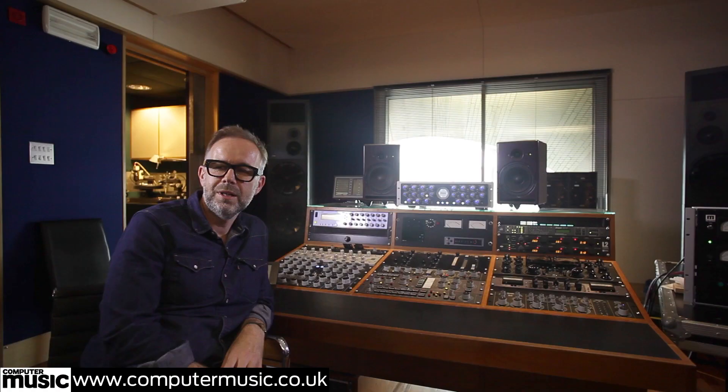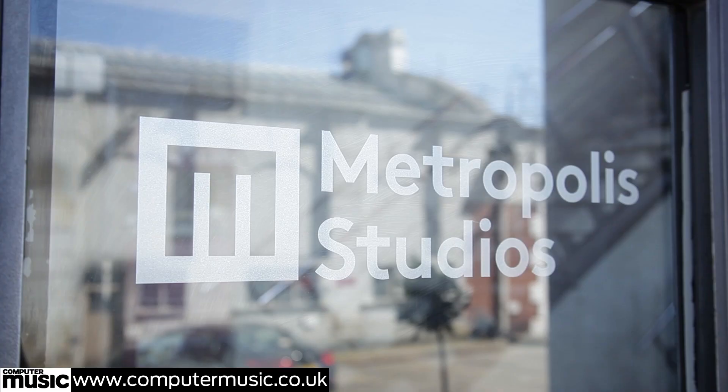Hi, my name is Stuart Hawkes. We're here at Metropolis Mastering. I've been here for 20 years and worked on many projects over the years, including Amy Winehouse, Ed Sheeran, Disclosure, Avicii, Rudimental, to name a few. And I'm going to show you a bit about mastering today, take you through the process, show you a bit about how I work and see what you think.